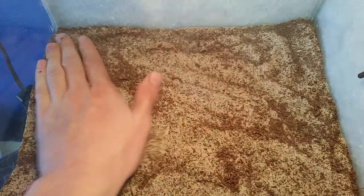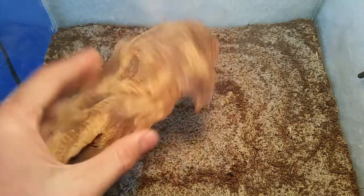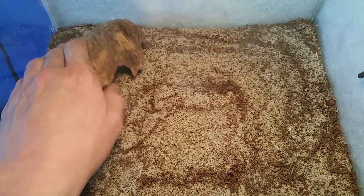Let's get on to actually adding the pieces into the cage. You can use pieces like this of driftwood, and when it's actually on the ground it creates a hole here which the scorpion can actually burrow into.